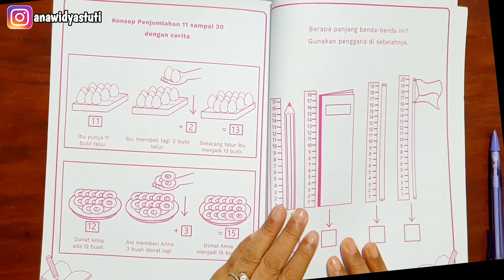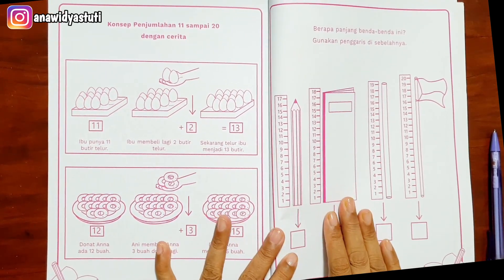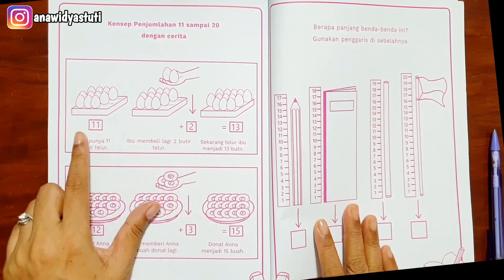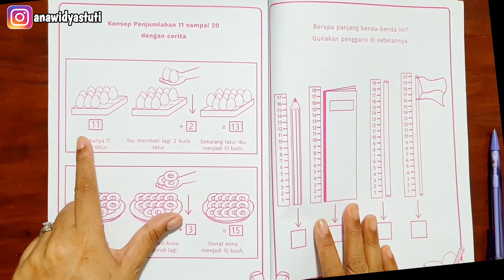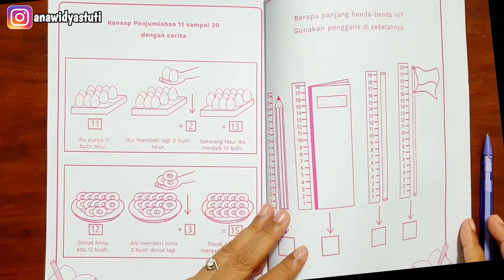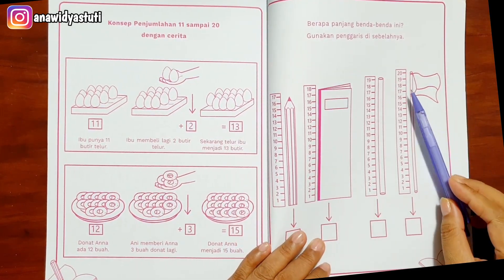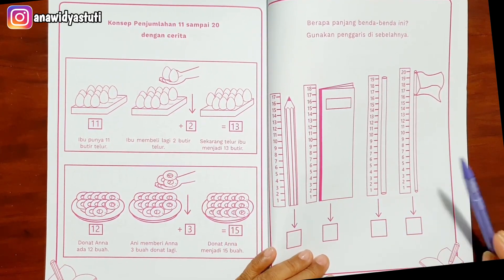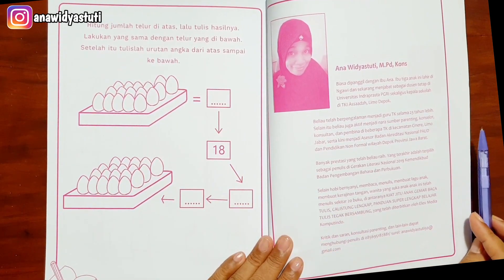Konsep penjumlahan sampai dua puluh dua, dengan cerita masih ada. Ibu punya sebelas butir telur, kemudian ibu membeli dua butir lagi — ini ditambah, penjumlahan, tapi sebelas sampai dua puluh menjadi tiga belas. Sekarang berapa panjang ini? Gunakan penggaris di sebelah. Ini hanya untuk mengulang yang tadi, tapi dengan yang berbeda: hitung jumlah telur, bentuknya berbeda. Ini pemantapan saja.